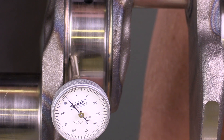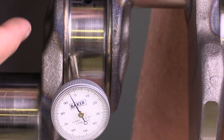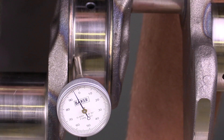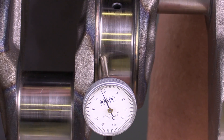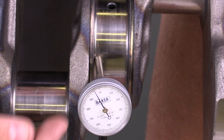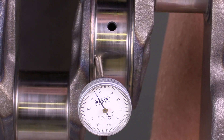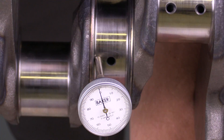I've got my dial indicator set up and now I'm looking for any movement in and out that would indicate that this crankshaft is actually warped. The dial indicator is at 1,000th of an inch — every notch indicates that. I'm going to go ahead and rotate it slowly, looking for any high spots.